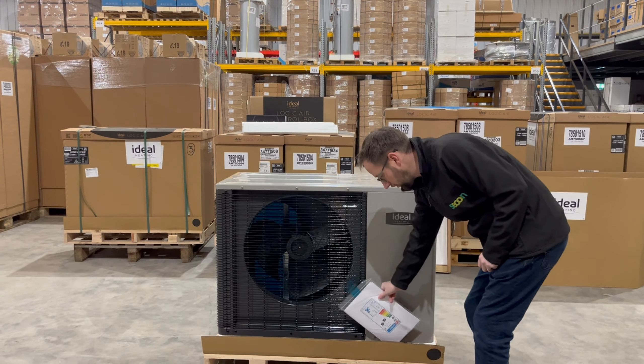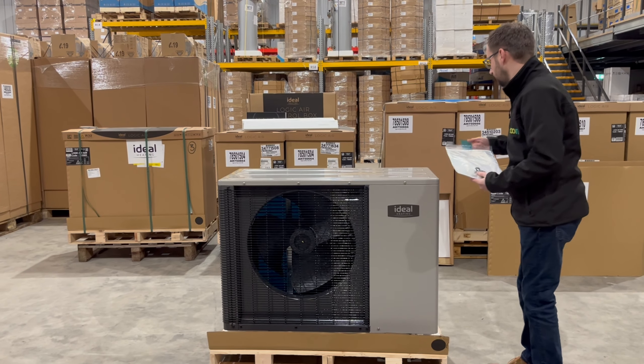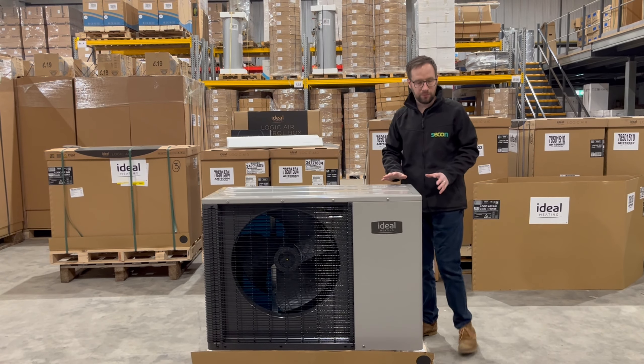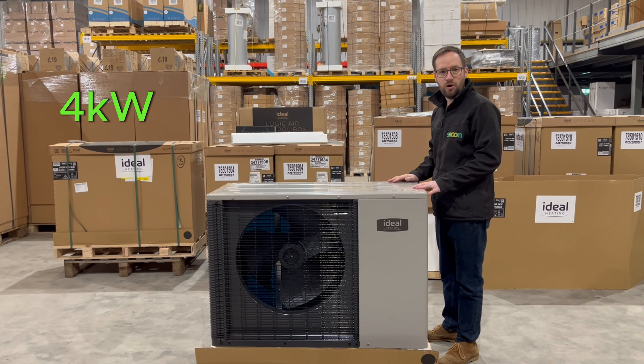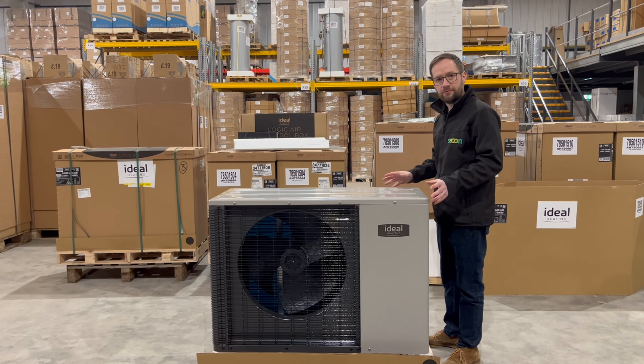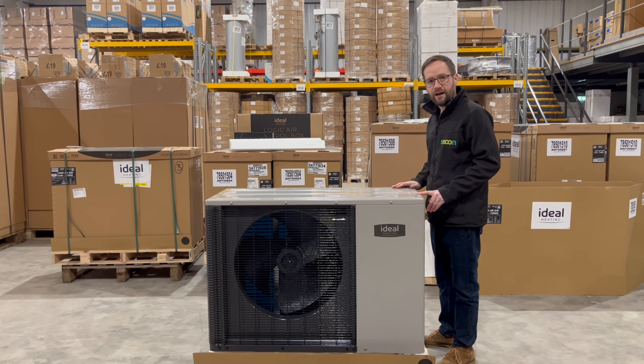When you unpackage the unit, what you'll find is you'll get your manufacturer's instructions for the outdoor unit. The units are available in four sizes: 4, 5, 8, and 10 kilowatts. All the units have the same footprint, though the 10 and the 8 are slightly higher.